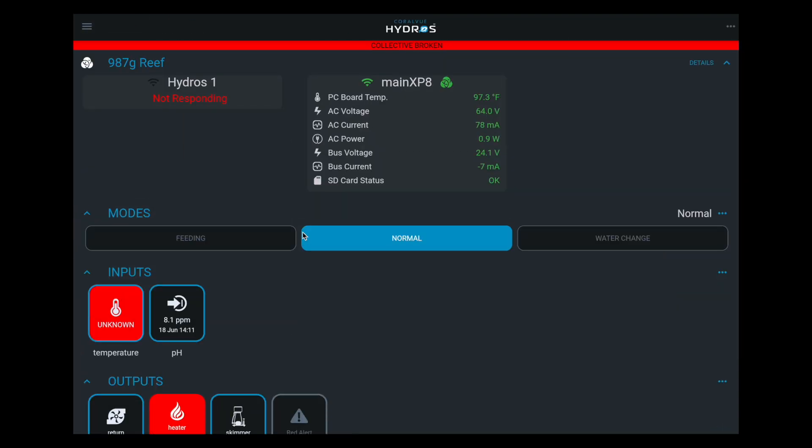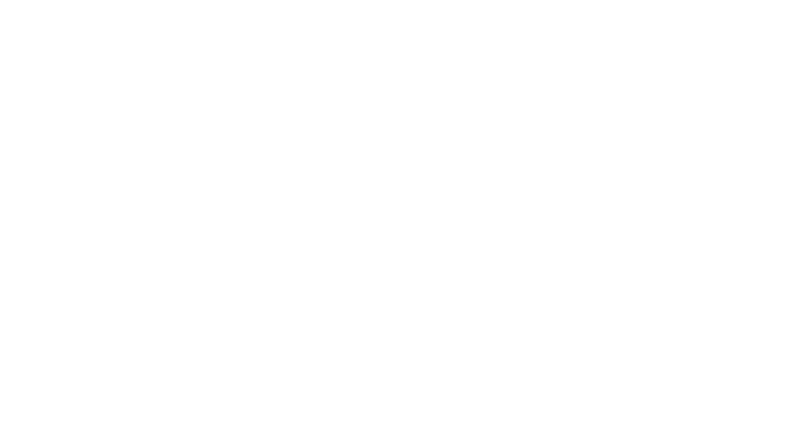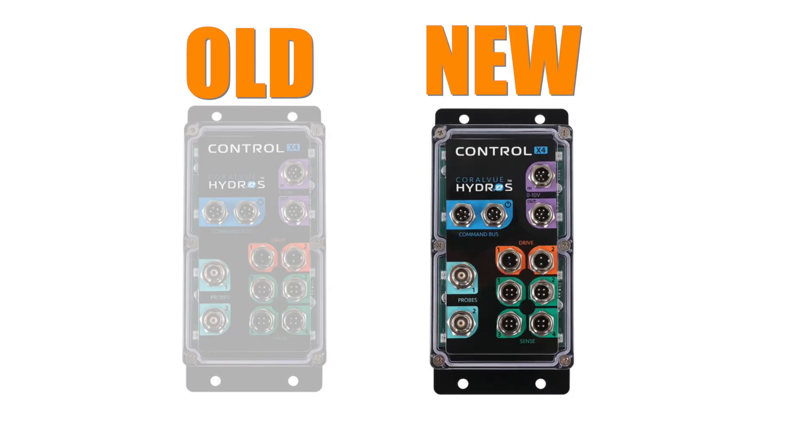Let's say this happened — the Hydros Four doesn't work, Murphy's law. You contact support, they send you a new Hydros X4 controller, and now we need to replace it.